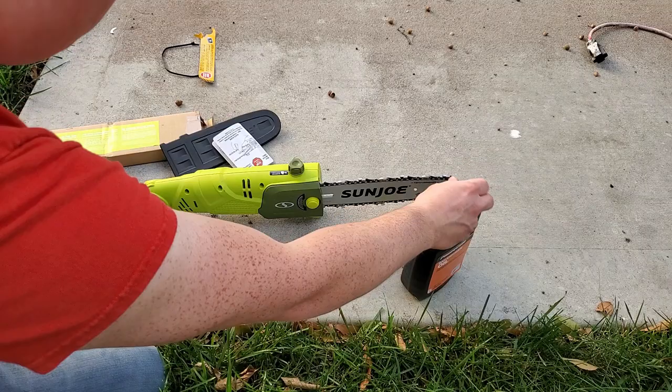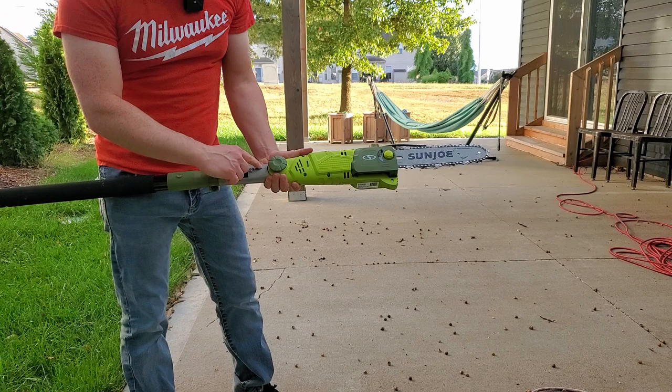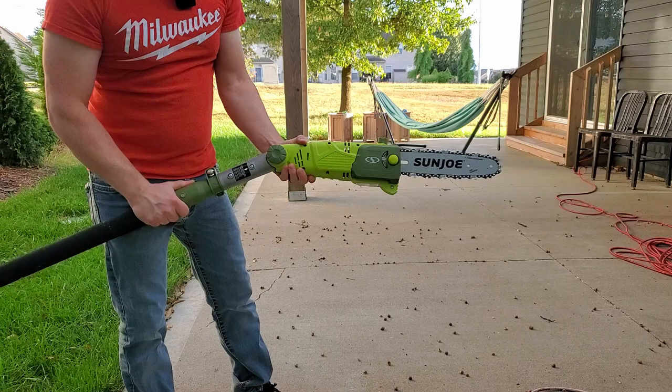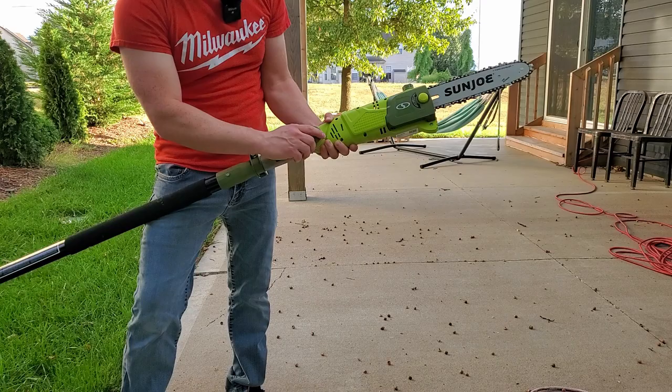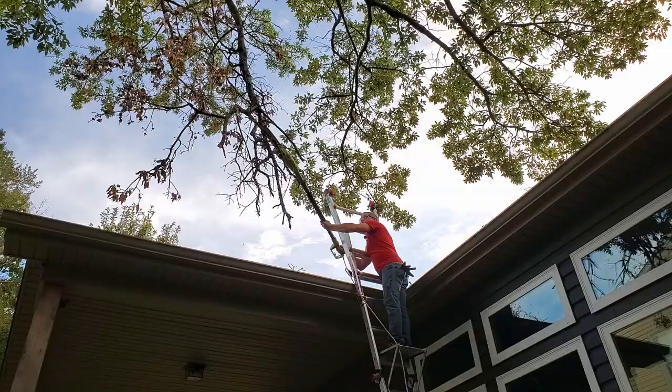Plug it in and you're ready to cut. Make sure you have safety glasses and gloves. The head on this will also pivot up to 30 degrees — loosen the knob, adjust it, and tighten it back down in any of those positions. Telescoping is really easy: just take the cam lock, slide it out, and tighten it back down.